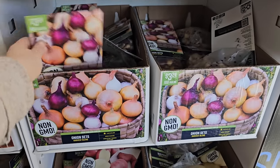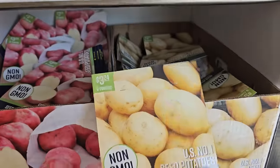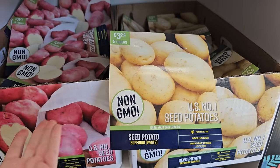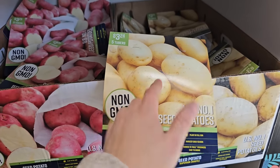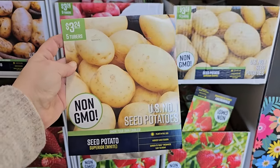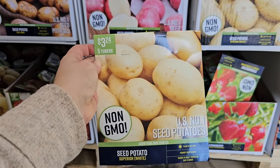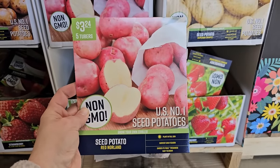Here is an onion sets harvest blend — a mixed variety of onions, 100 for $3.24. They also have some seed potatoes. You can also make your own seed potatoes: if you buy organic potatoes, just let them start getting eyes and plant those out. Most regular potatoes are sprayed with a preservative so they don't sprout too early, but organic works. Here is a white potato — five seed potatoes for $3.24. You can also cut these in half and double it to 10. And there's a popular red variety called Red Norland — five tubers for $3.24.